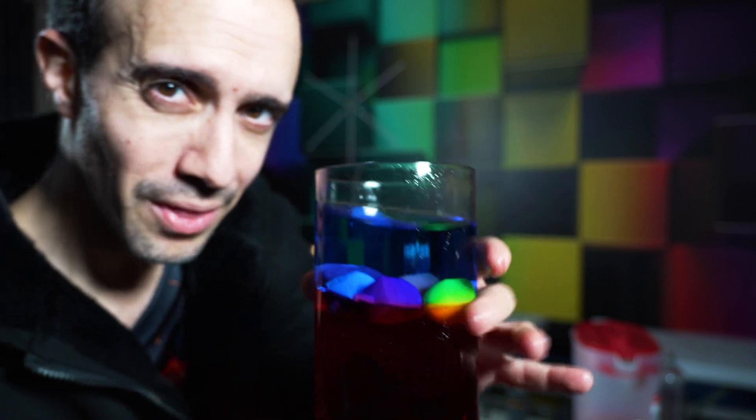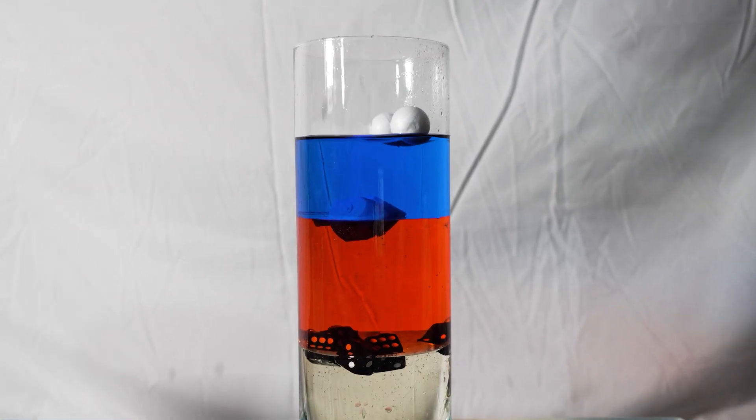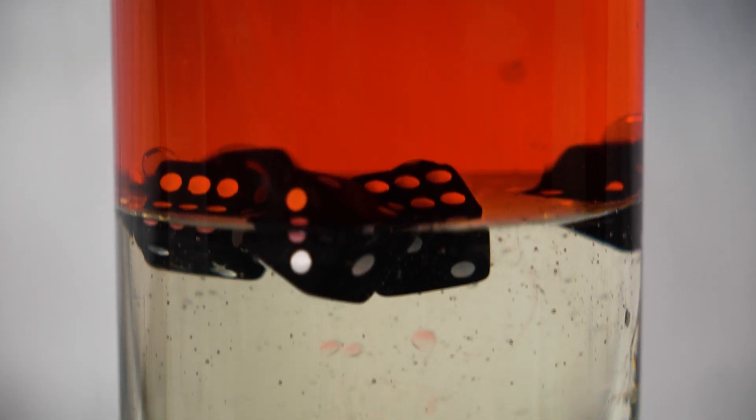Now we just need one more thing on top, and that's going to be styrofoam balls. First night Hanukkah oil experiment — our density tower. How beautiful is that?